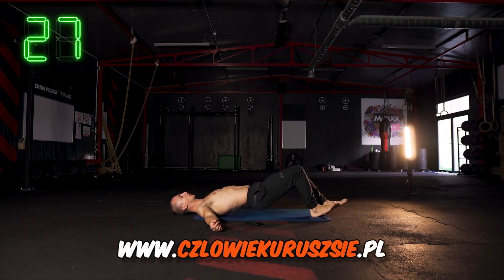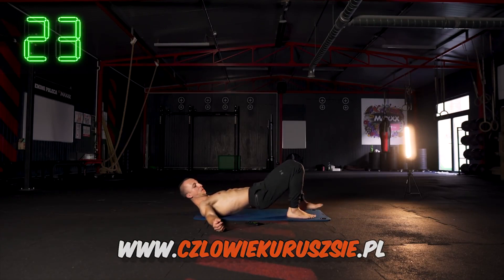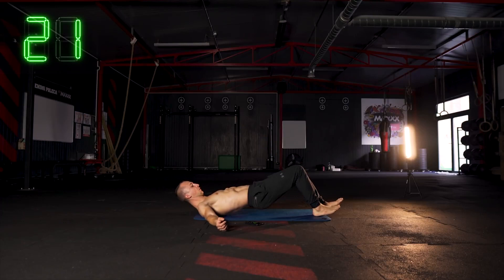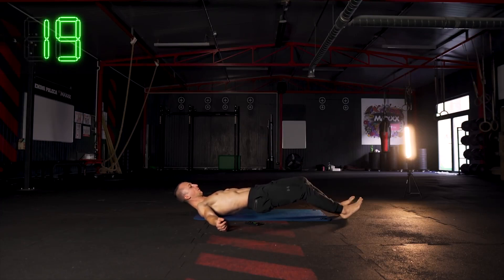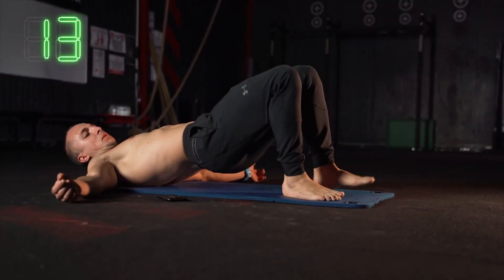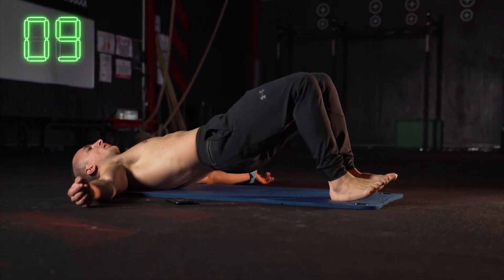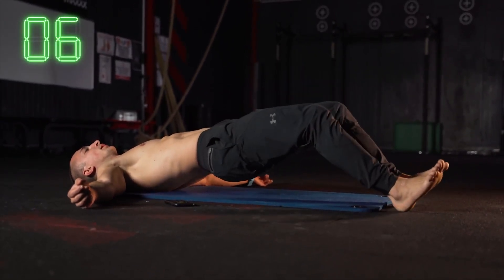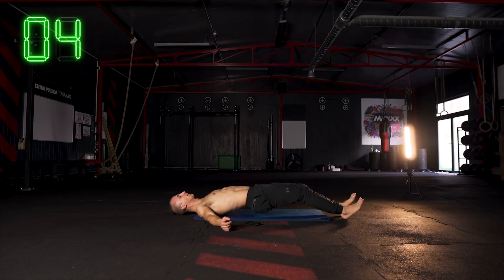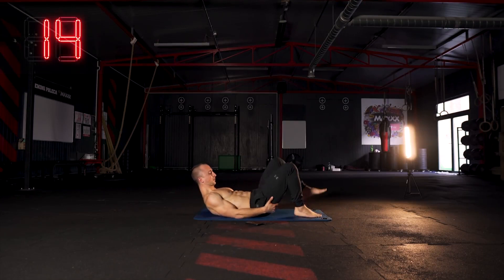Pracuj sobie cały czas. Pewnie już dwugłowę uda dość mocno czujesz, może być tak, że czujesz też troszeczkę odcinek lędźwiowy. Upewnij się, że cały czas masz napięty mocno pośladek — jeśli pośladek jest napięty i brzuch jest napięty, to nie ma się co martwić. Te mięśnie w odcinku lędźwiowego są mocno zaangażowane, więc po prostu mięśnie się męczą, stąd też czujesz dół pleców.